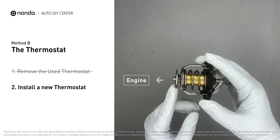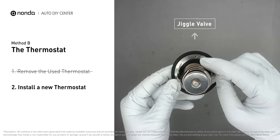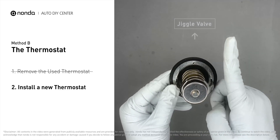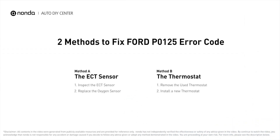When installing the thermostat back into the engine, make sure the jiggle valve is pointed straight up to the top of the engine so air can get through the system. These are two of the most practical solutions to fix Ford's P0125 error code.